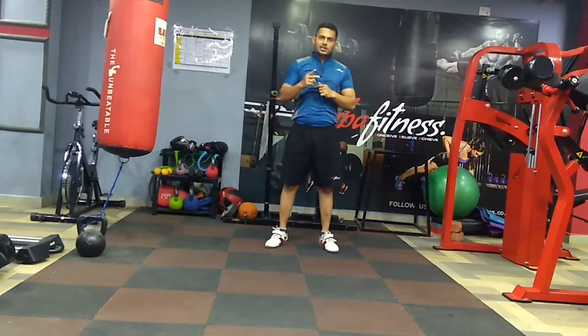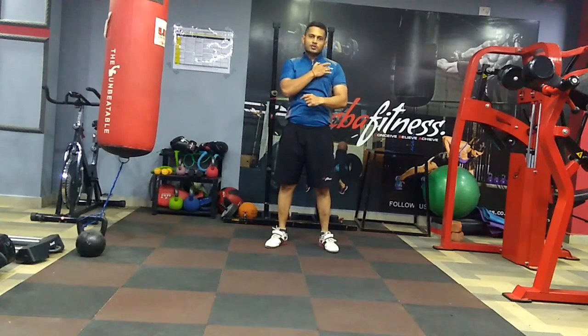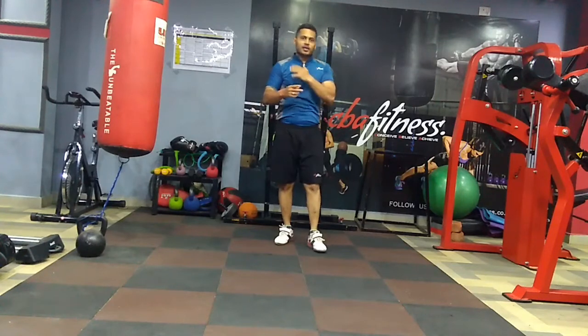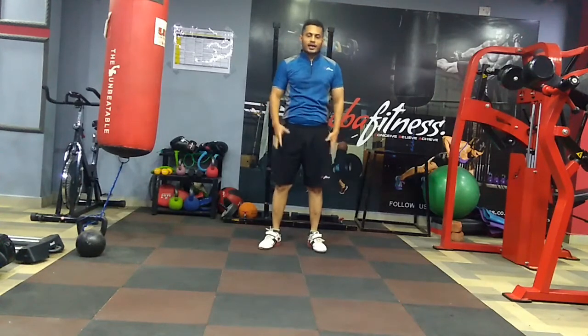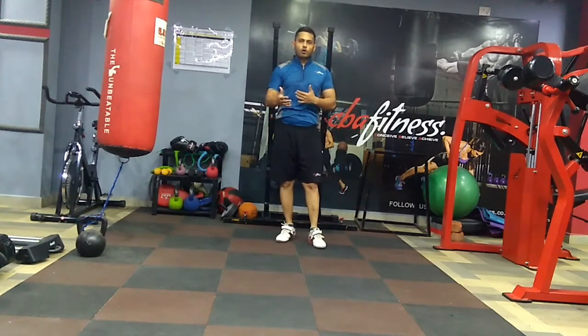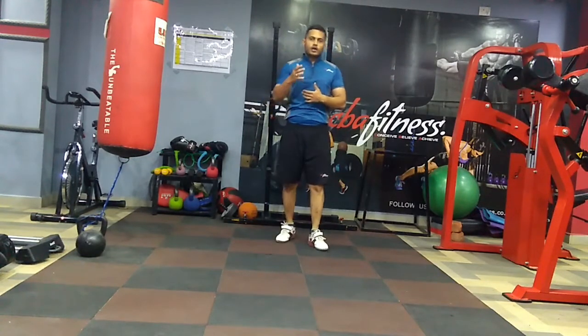The purpose of both exercises is to stimulate the shoulders as well as work the thighs. You will feel your shoulders getting stronger, and it is also a very explosive lift — one of the lifts used in Olympic lifting. So it's not an easy lift.